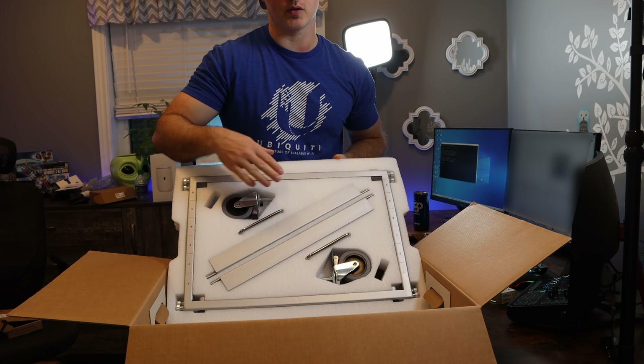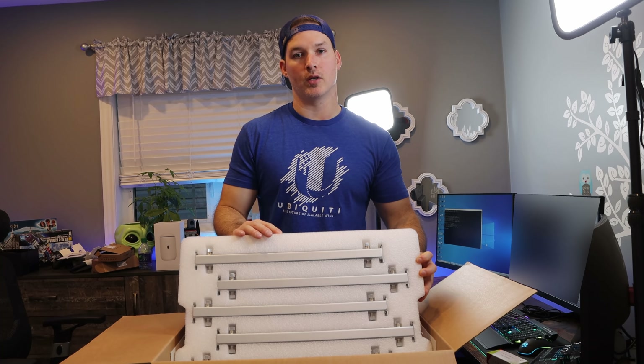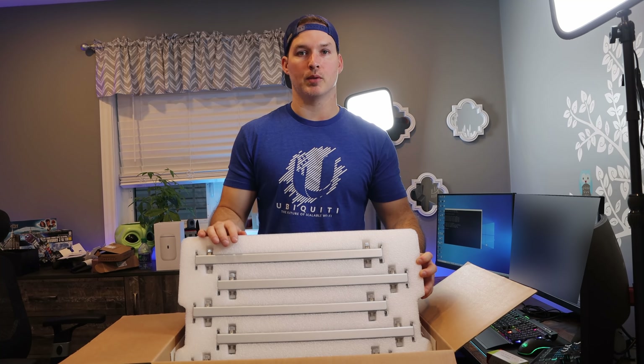And then we have the handles for the top of the rack. And on the bottom, we have some more rails that we'll be putting in wherever we put our Ubiquiti devices. Now let's go ahead and get this put together.